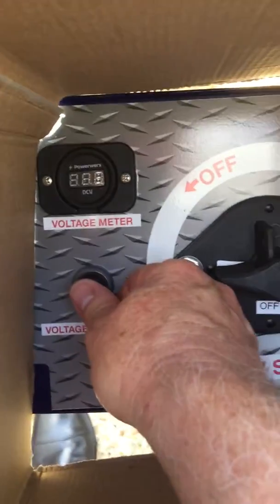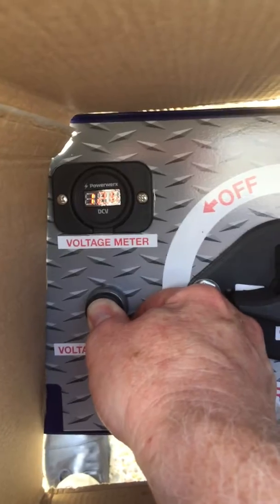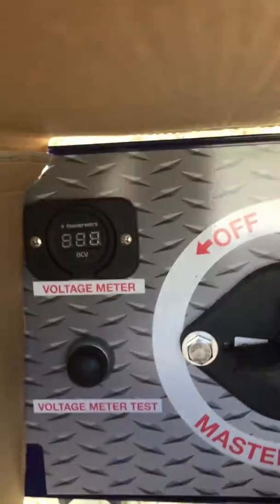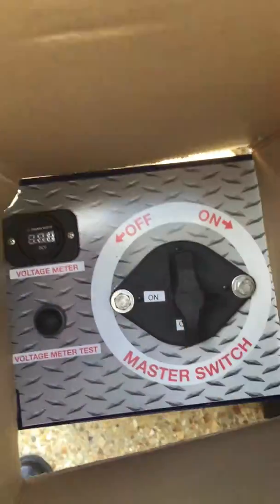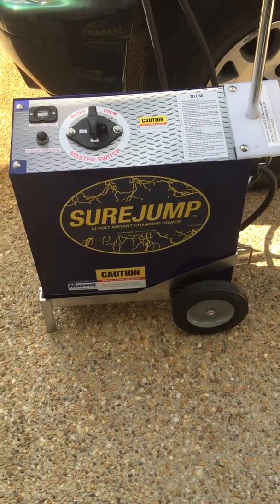Push the button down and watch the voltage reading come up. In about 15 seconds it will show you approximately 12 volts or above. Once you get above 12 volts, the battery in the vehicle is fully charged. Cut your master switch off, then go to the next video for proper instruction on how to completely charge a SureJump so that it's ready for use.